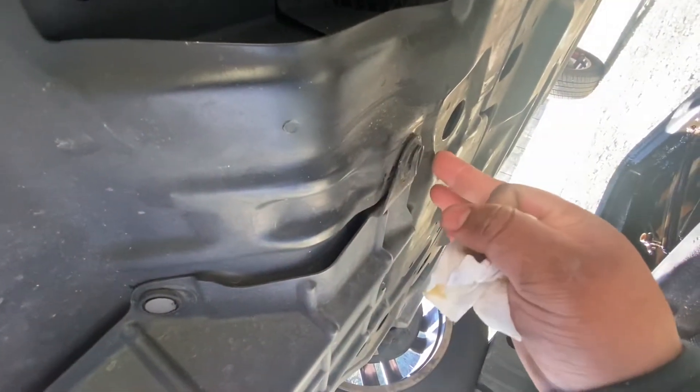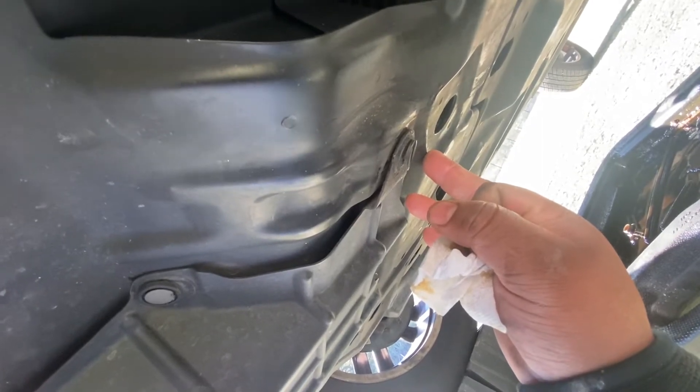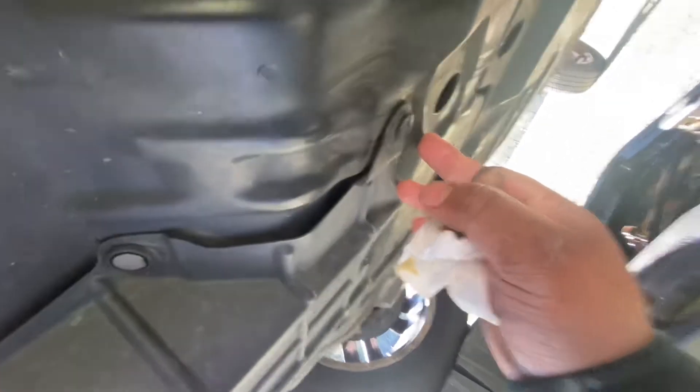I'm going to remove it and show you where the oil filter is. Okay, now we're going to put back the drain plug.